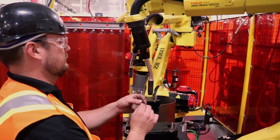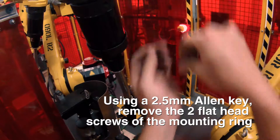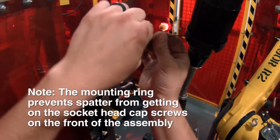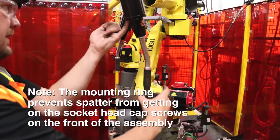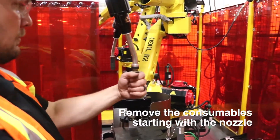Use a two and a half millimeter Allen key to remove these two flat head screws. This keeps debris out of the socket head cap screws on the front of this assembly. Remove consumables.